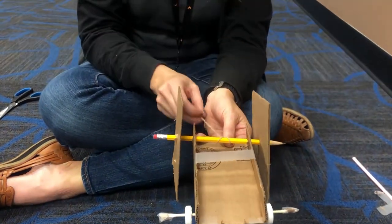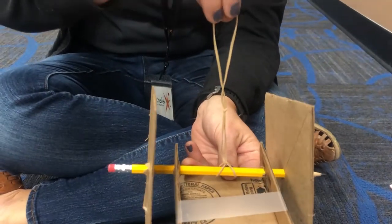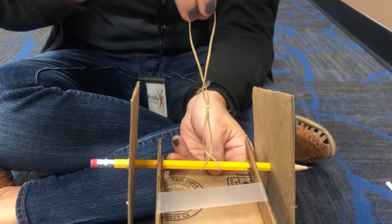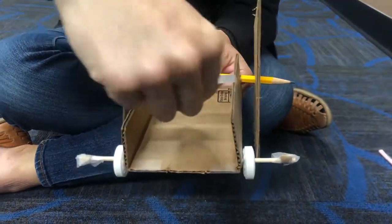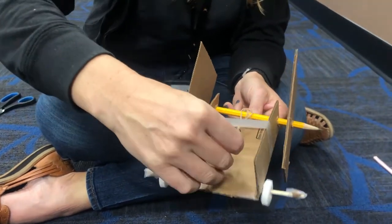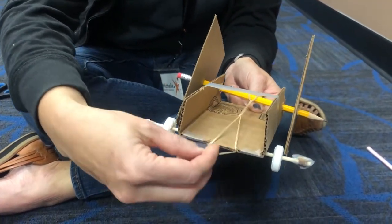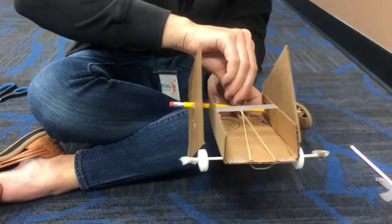To get the power for your rover you're going to take two rubber bands and connect them together like we have here and then you'll attach them to that main axle by pulling one underneath and then taking the other through. Then you'll take the whole thing and attach it to the little notches on the other side of the rover and that's going to secure it in place.